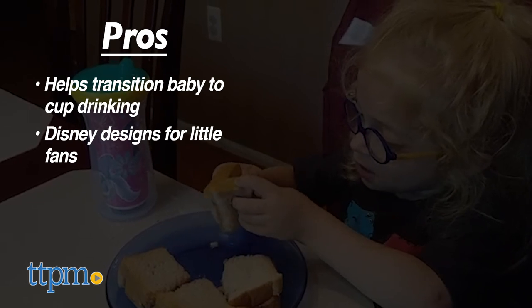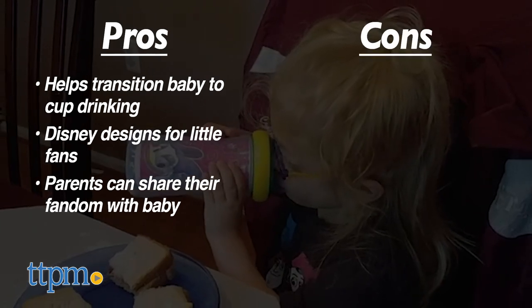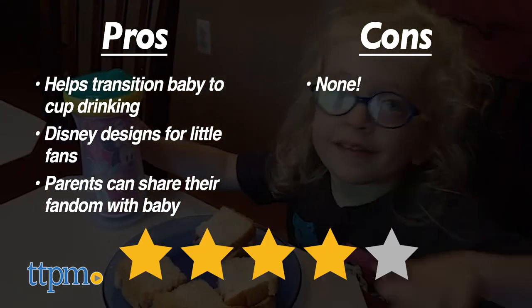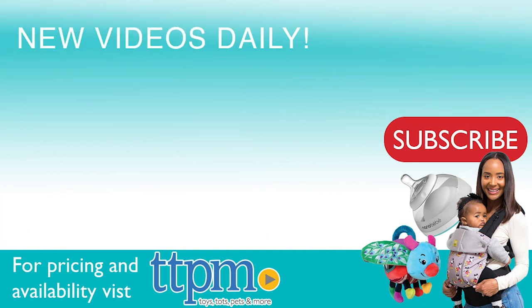Little kids will like seeing favorite characters on the cup, while parents will like sharing their fandom with the youngest members of the family. There really aren't any cons for these, so I give them four stars. For where to buy and current prices, visit TTPM and subscribe to our YouTube channel for more reviews every day.